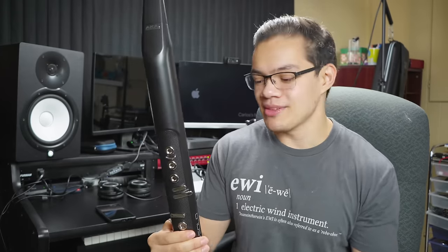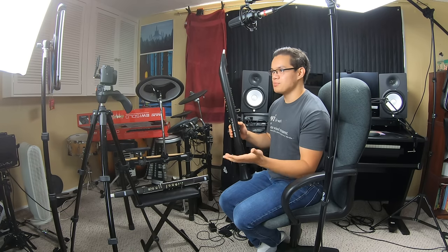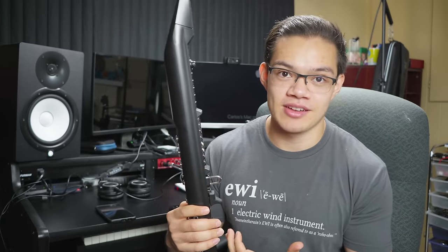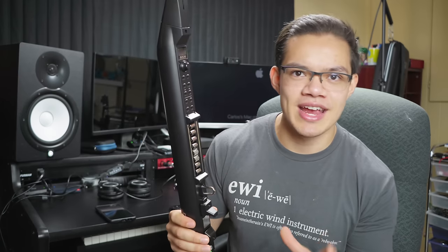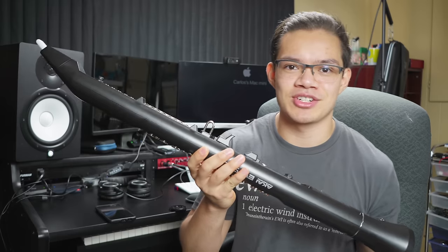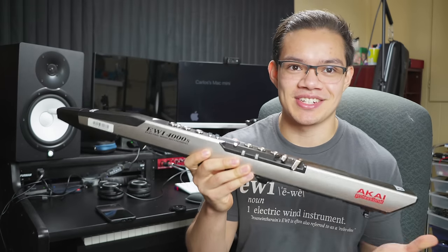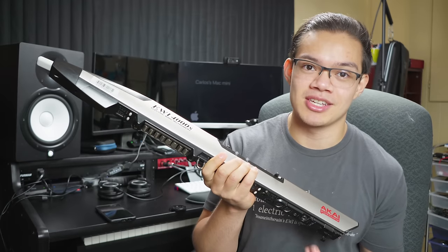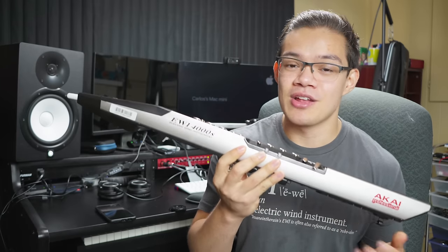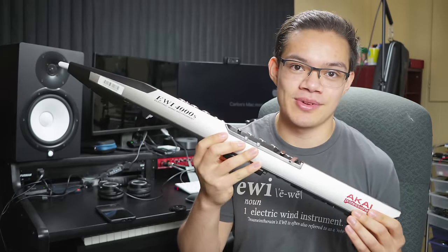So those are all the features of the EWI Solo. Let's talk about the price. The EWI Solo is the second cheapest EWI available at $500 US dollars, more expensive than the EWI USB which retails for about $300. However, the EWI Solo is the cheapest EWI that has all the features I'd consider essential — including the full seven-octave range and the onboard sound system. The 5000 goes for about $800, but compared to the Solo it really doesn't add that much — the only thing it adds is wireless connectivity, which you don't really need. As far as I know, Akai isn't making the 4000S anymore, which is a shame because they sound the best. The only way to get one is on the used market — I've seen some go for about $450, but normally you're thinking in the $700 to $1000 range on sites like eBay and Reverb.